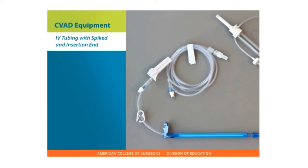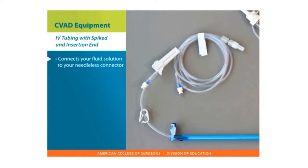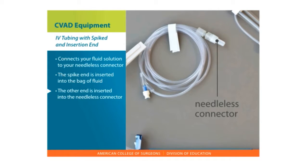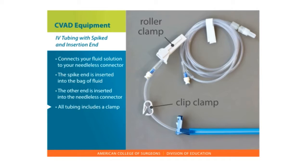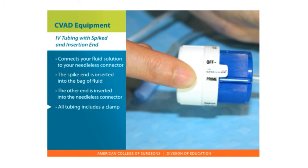IV tubing with spiked and insertion end. IV tubing connects your fluid solution to your needleless connector. The tubing has two ends — the spike end is inserted into the bag of fluid, and the other end is inserted into the needleless connector. All tubing includes a clamp that helps you control the flow of fluid. Some tubing contains a device so you can set how fast your fluid should flow.